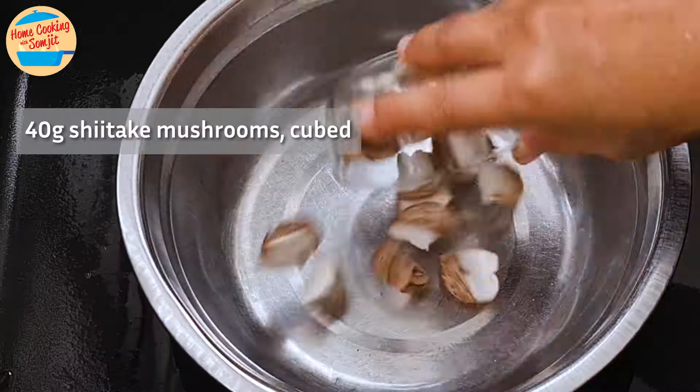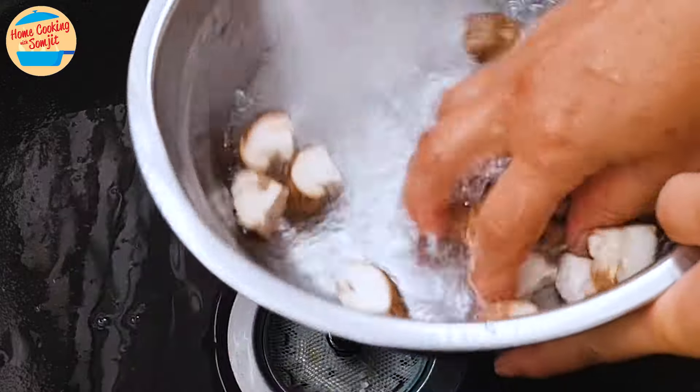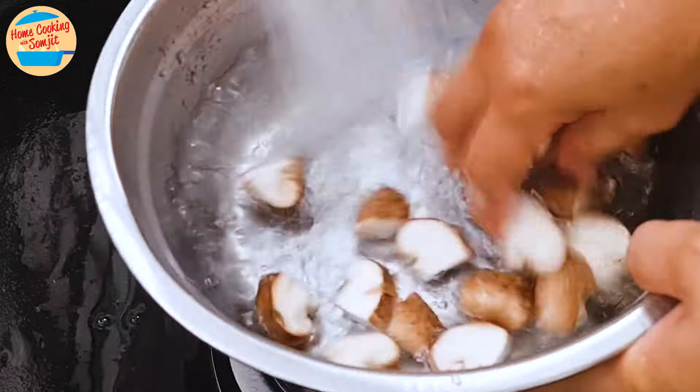Continue with washing 40g of cubed shiitake mushrooms. Today I'm using fresh mushrooms for their sweetness. If using dried mushrooms, soak them in lukewarm water first until soft. Put it aside.